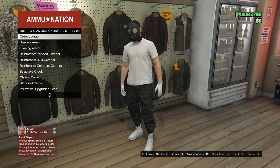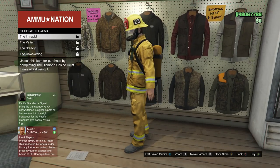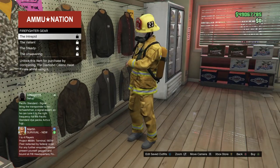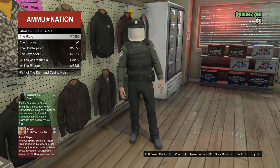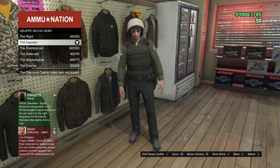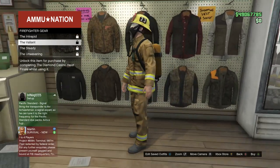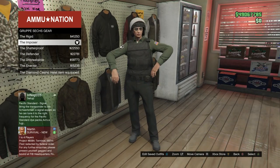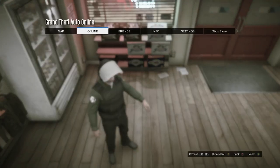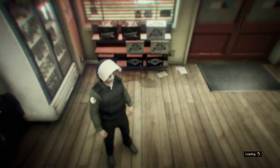Back in the Ammo-Nation outfit section, go into Diamond Casino Heist and go all the way down to Firefighter Gear. Equip either of the first two — the scuba tank is the same color on both, so you can pick either one. If those are locked for you like they are for me, go to this other outfit over here and equip any one of these — they have a belt on them and it works exactly the same. Once you've bought whichever outfit you want — scuba tank or belt — back out, press Start, go into Online, Jobs, Play Job, Rockstar Created, all the way down to Versus, and start the versus called 'Cricket Cop.'